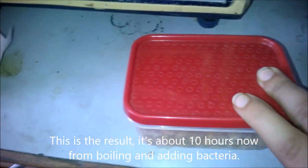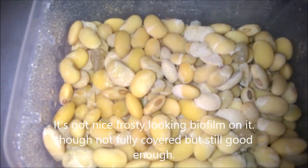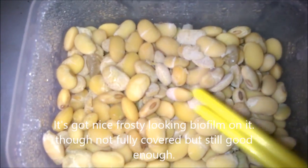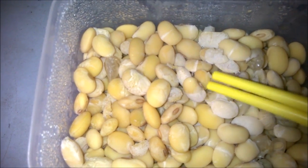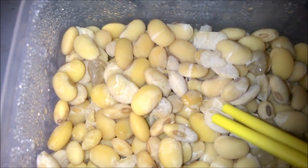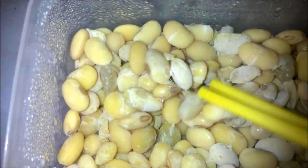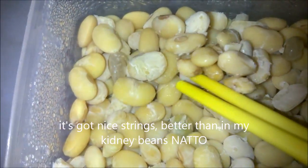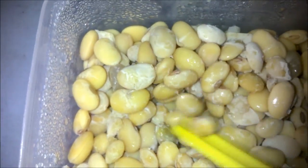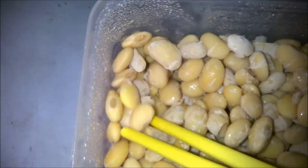This is about after 10 hours and it already looks just like natto. The weird thing is that it's not completely covered with that white goo, but you can see that it has got strings — nice strings. Oh look, just like we see it on TV, just like we see it on the internet.